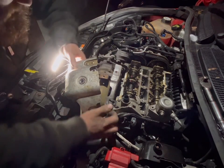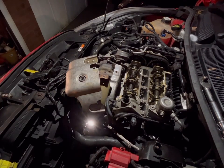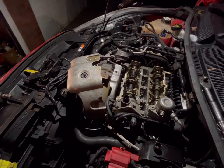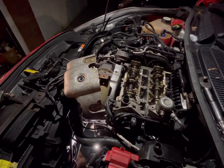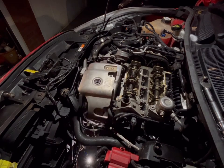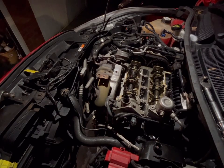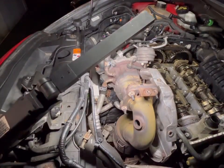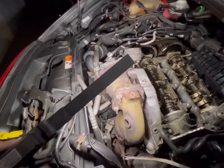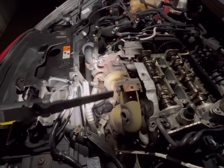Now it's going to be the fun and games of getting it out. There we go — that is out. So that's one heat shield out. Now what I've got to contend with: you can see there are 13mm nuts on here, and some interesting yellow paint on top of the cat for some reason.